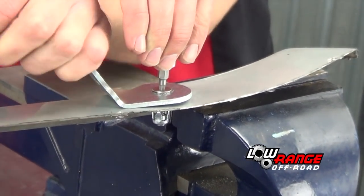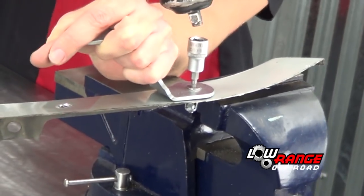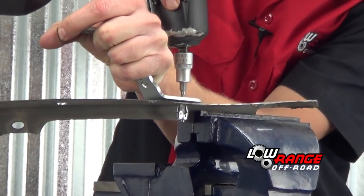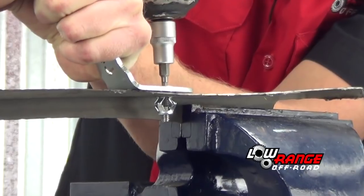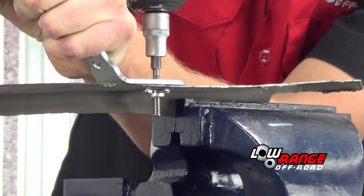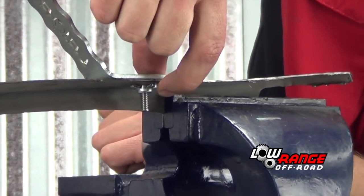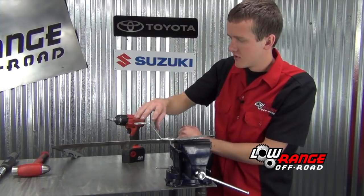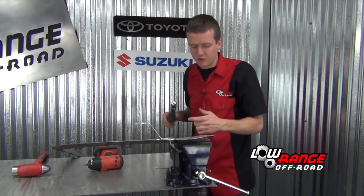Something to mention: you want to set this in by hand because you don't want to cross-thread it, because you will break the jack nut and then have to get it back out. Then you are going to go ahead and tighten it down until the jack nut is all the way flush with the fender. As you can see it has become pretty flush with the fender on the back side, and it kind of opened up — that is what keeps it from spinning.